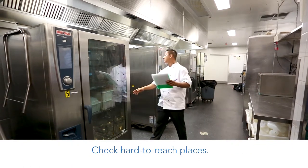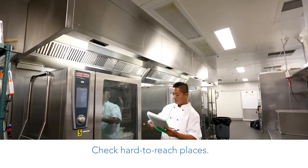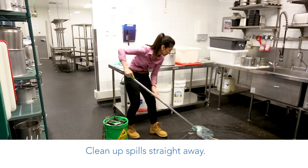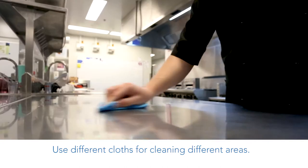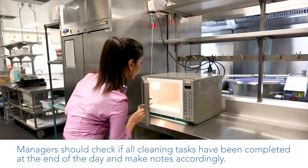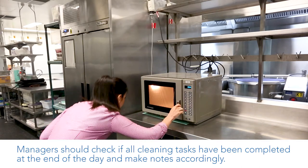Check hard to reach places. Clean up spills straight away. Use different cloths for cleaning different areas. Owners should check if all cleaning tasks have been completed at the end of the day and make notes accordingly.